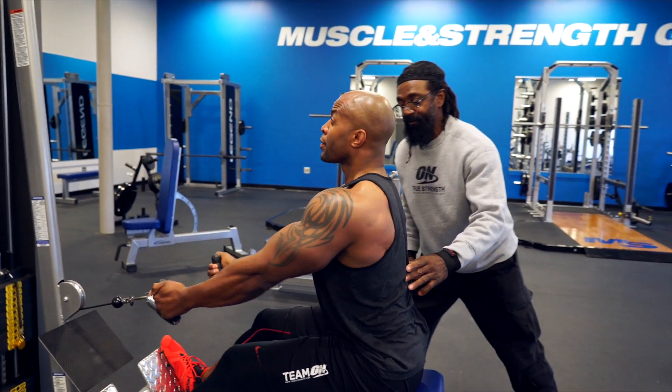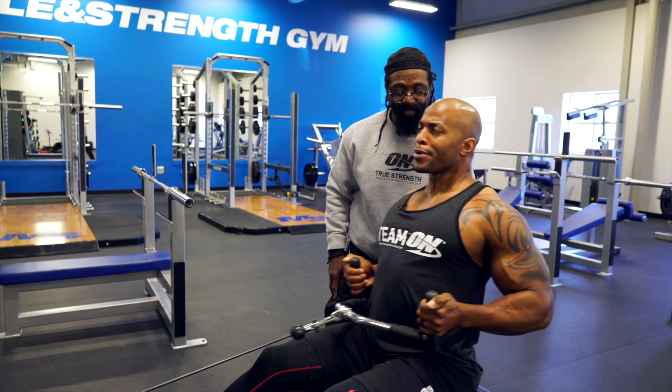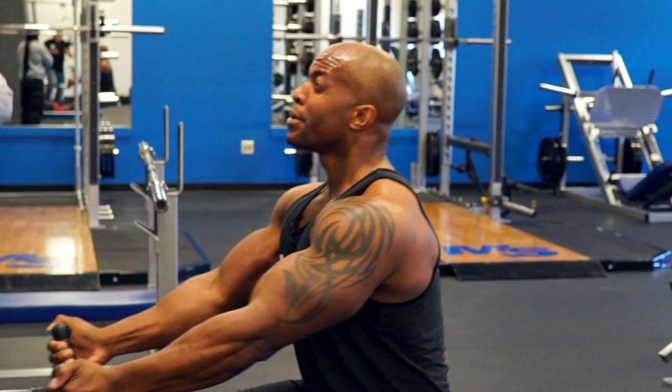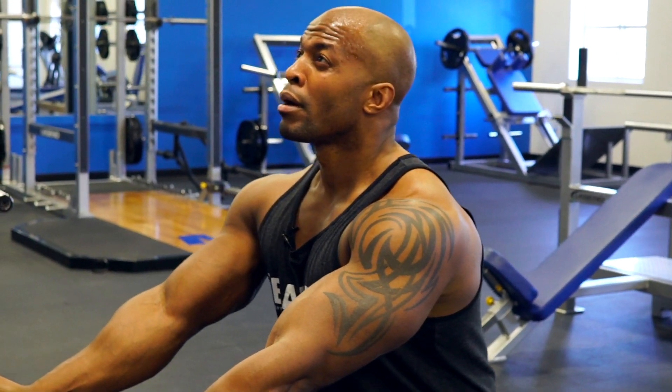Full extension. Chest up. Shoulders back. Shoulders back. Better contraction. If you notice, his elbow's coming back a little further and just contracting mainly throughout the whole upper back area.